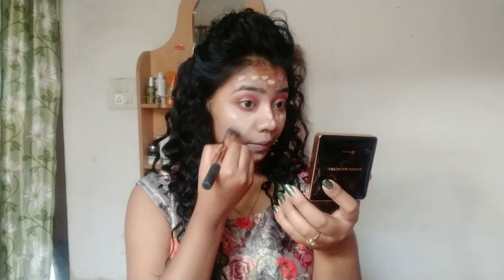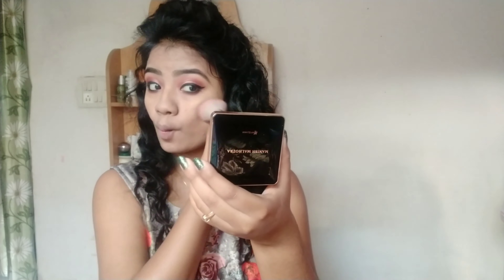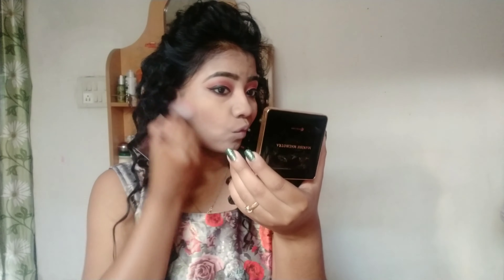I will show you how to change the background. I will blend the foundation and use the powder. Let me show you how to use the eyebrow palette — I will apply the color palette.